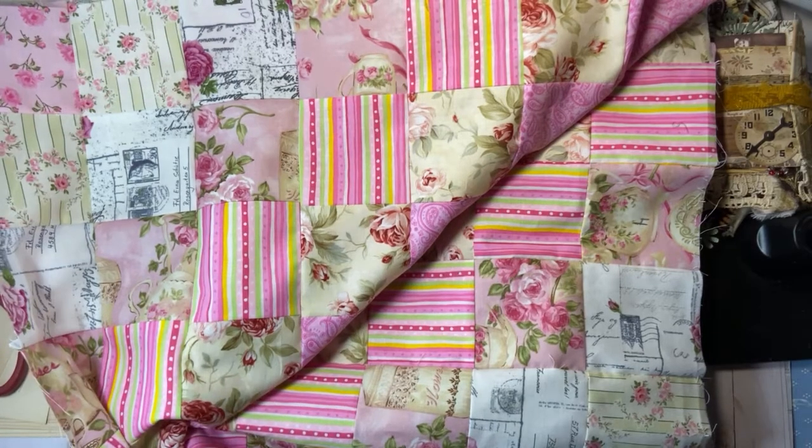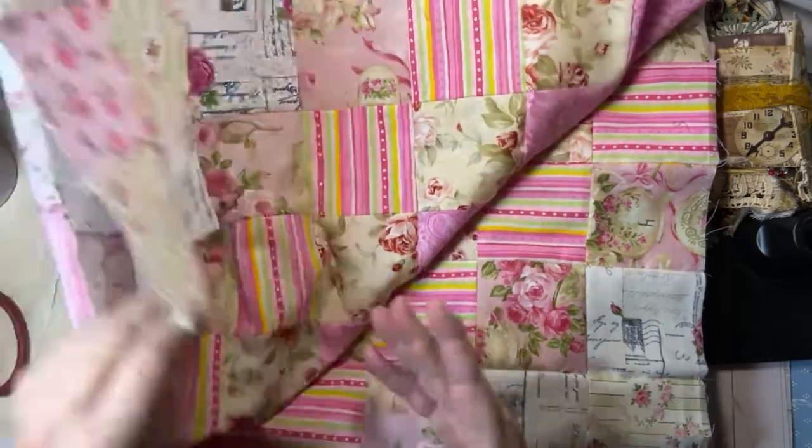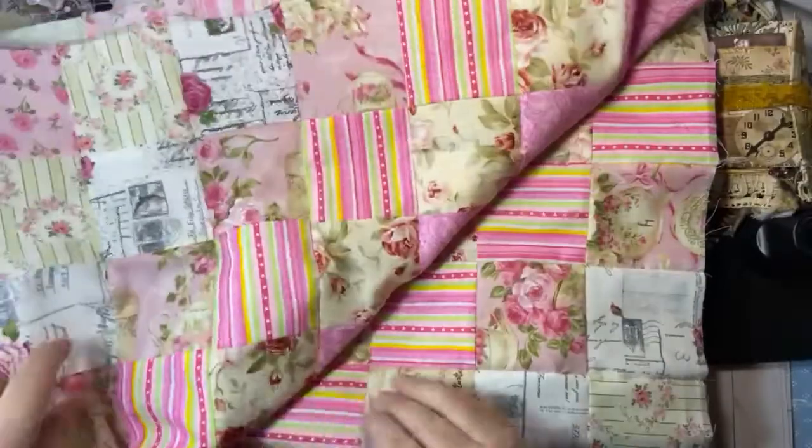Good morning, everyone. It is Sunday morning, it is early and there are some clouds in the sky so I don't have sunbeams. I thought this would be the perfect time to come in and share my journal and also give you a peek at my quilt. So this is it.